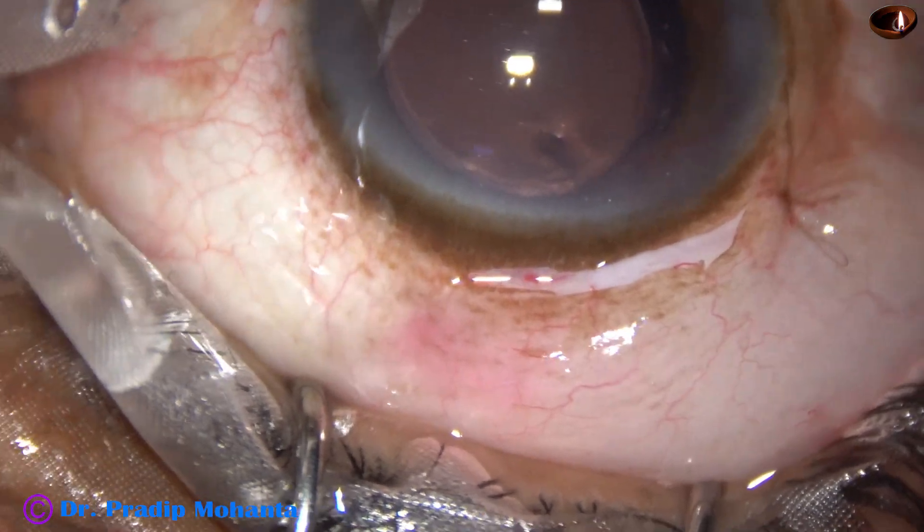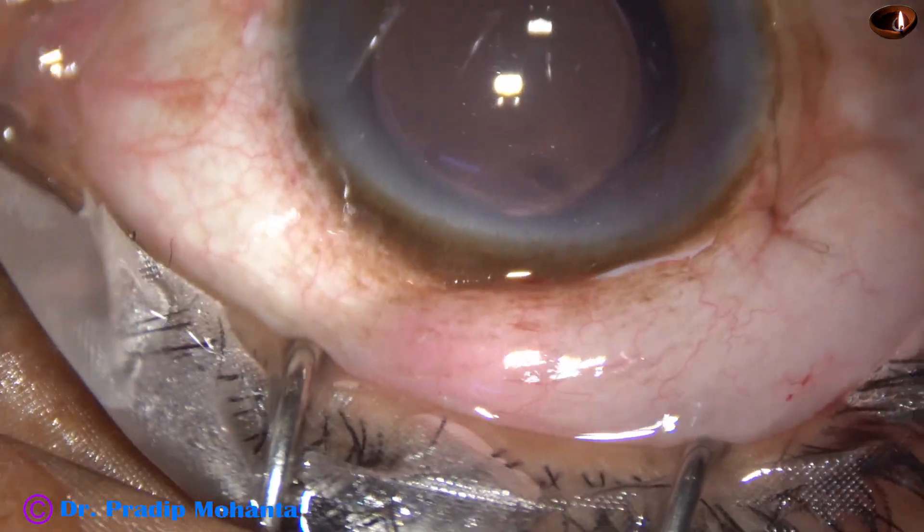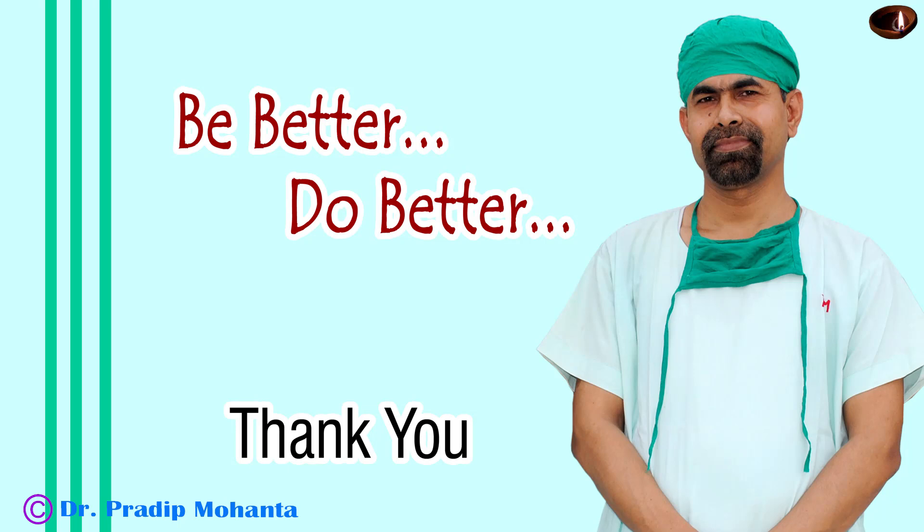And the case is done. Thank you very much for your attention. Hope this video will help you in developing your surgical skills. Be a great surgeon and serve your patients with love, respect, empathy and great surgical competence.